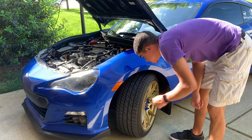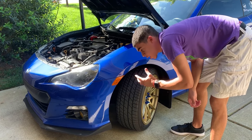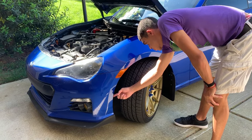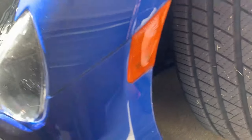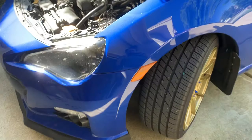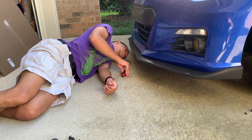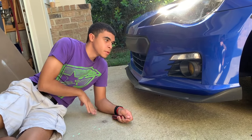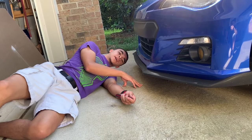We gotta remove the front bumper to get to the headlights. Let's take the side markers out — I have a video on how to remove those, you should check that out. There are also some more pop screws down here, right there and there and those too. There are a few of those pop things underneath the bumper, and you're gonna want to take those out. After that, the bumper should just come off.